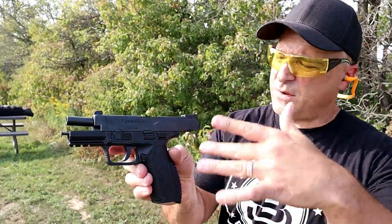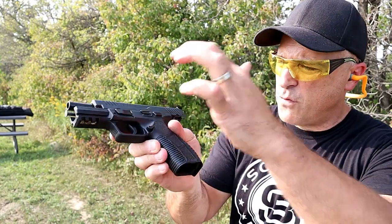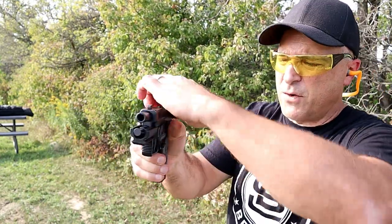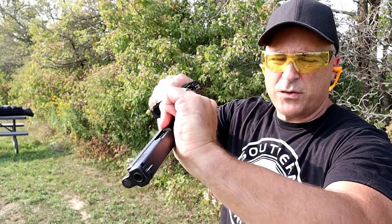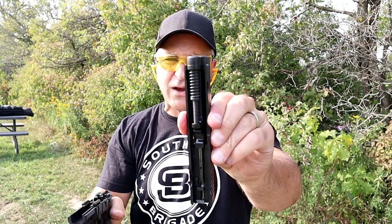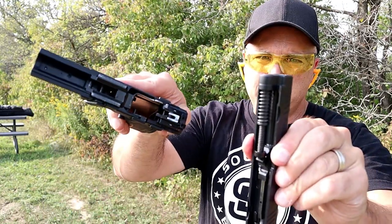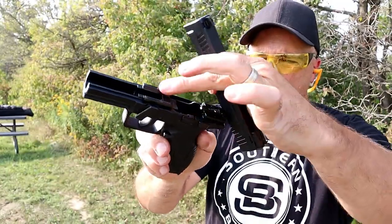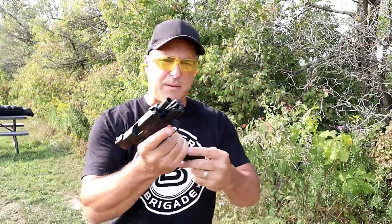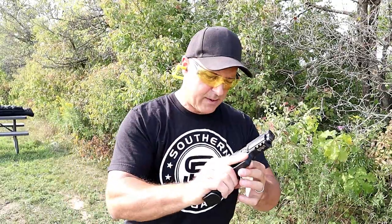Field stripping the PX9 is real easy. Magazine is removed, slide locked back, just move that lever down, release the slide, and pull the trigger. You can see it does have a dual recoil spring, an all-steel guide rod, and very heavy-set rails on the frame. Then just reassemble in reverse order. Let's see if the slide will charge itself when slamming a mag home — and it does.